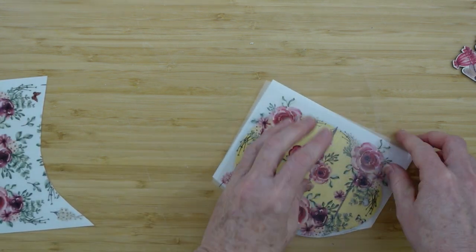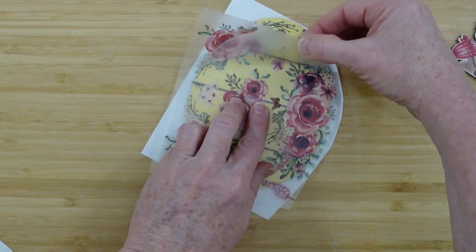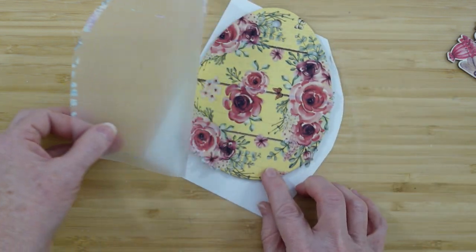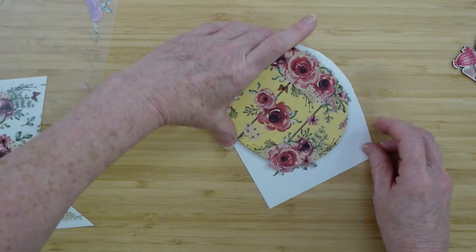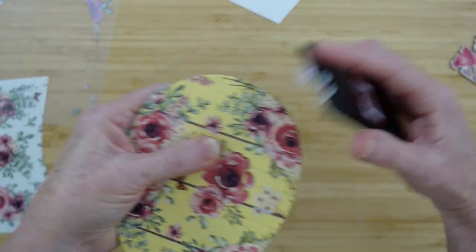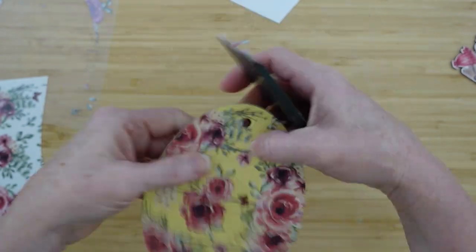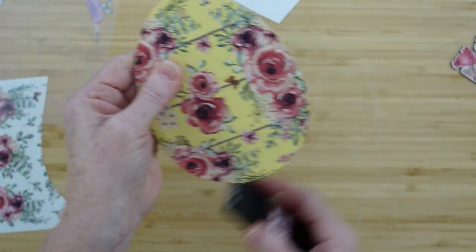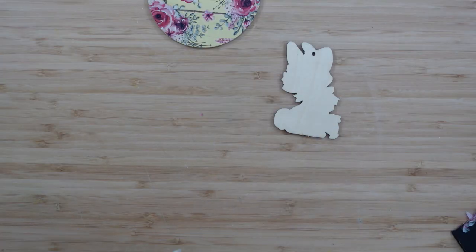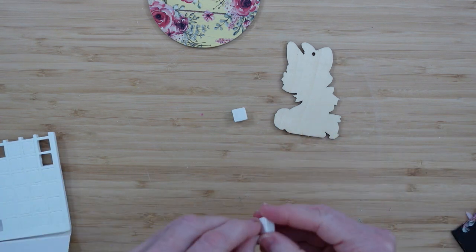Go around those edges well — you don't want anything loose. To make it a little easier, I cut the excess off. There's a lot of detail in this one. As I begin to pull it up, you can see some pieces that didn't stick down, but that doesn't bother me. Look how pretty this red and green looks on the yellow — I could not believe it! I use my little squeegee to go around the edges and make sure it's nice and smooth.